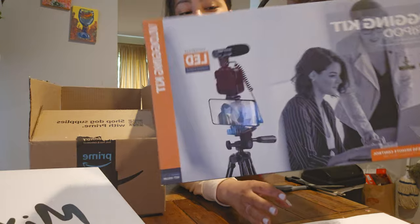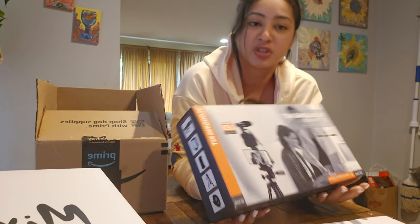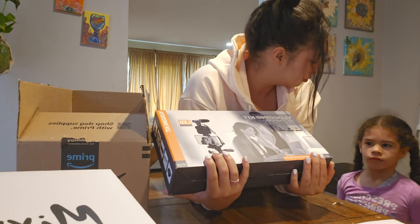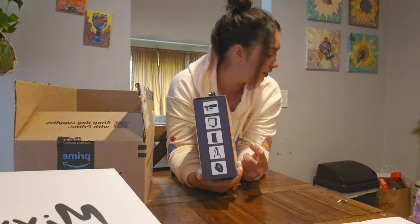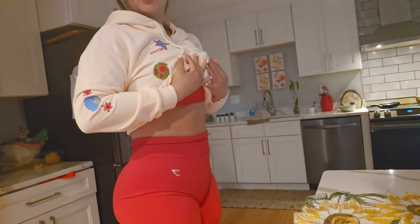In my latest video I wasn't able to record that well because I was being lazy, but this stand right here is going to fix that. I'm going to open it when I get back from the gym. I just wanted to open up my boots first. I'll open the stand in a few minutes, before I head to the gym.